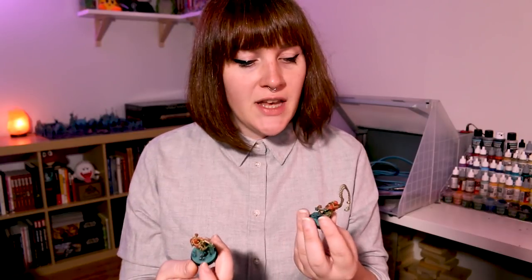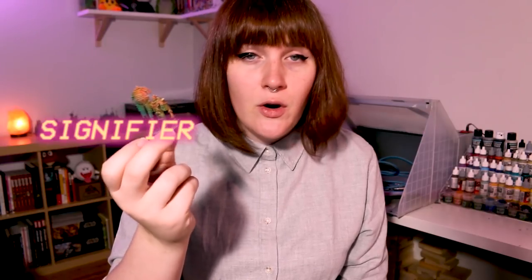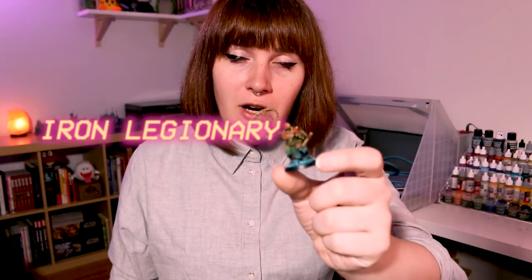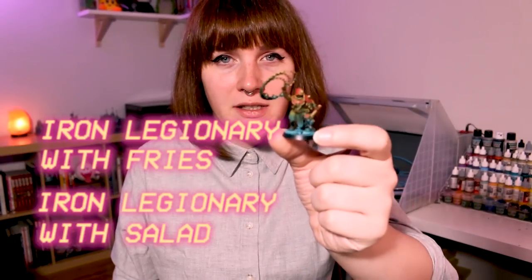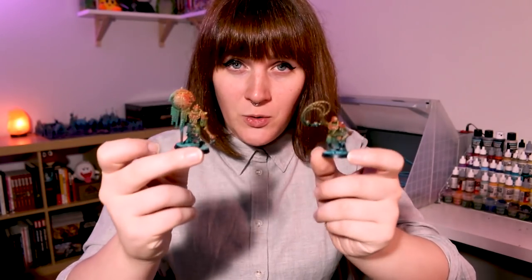Before we go any further, I wanted to let you know that there are two models in this set which can be built in two different ways. This is the first one, which can be built as a signifier or a perfecter. And then this is the iron legionary, which can be built as an iron legionary with a hammer or an iron legionary with bolas. I chose to build the ones I thought looked coolest, but if you are going to play this game, you might want to look it up on the internet first to see which one you want, because it will affect the game mechanics apparently. There are a few other figures which can be assembled in different optional ways in this set, but as far as I know, the other figures don't affect game mechanics.